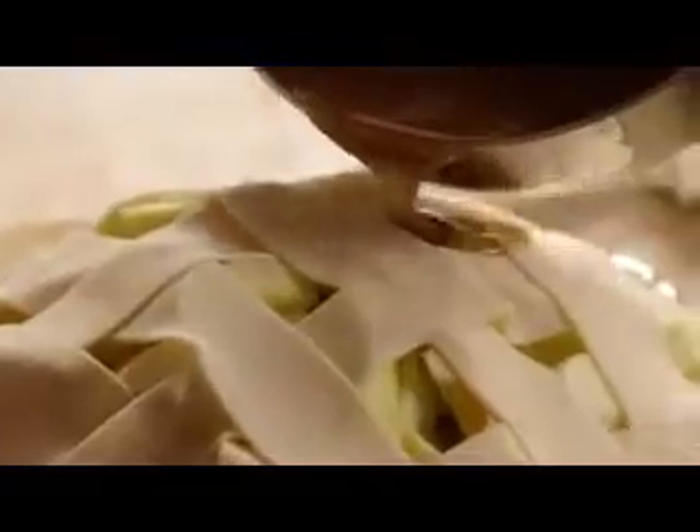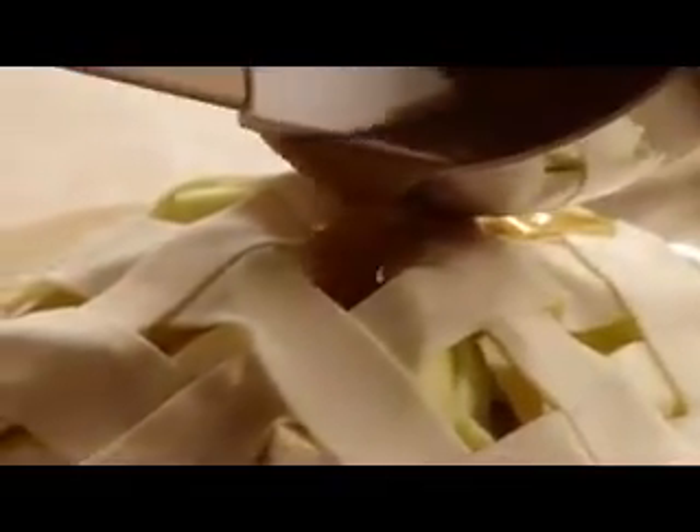Seal and crimp the edges. Then gently pour the butter and sugar mixture over the crust. Pour gently and slowly so that the butter and sugar mixture seeps into the crust without running off.